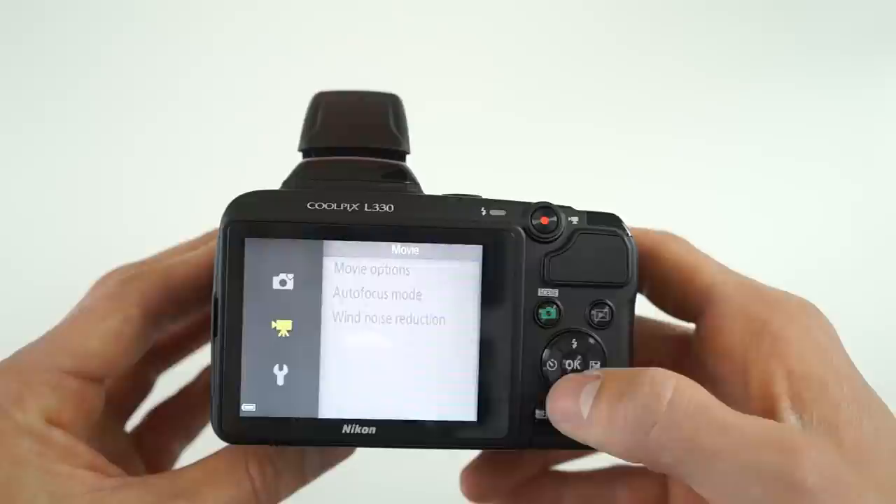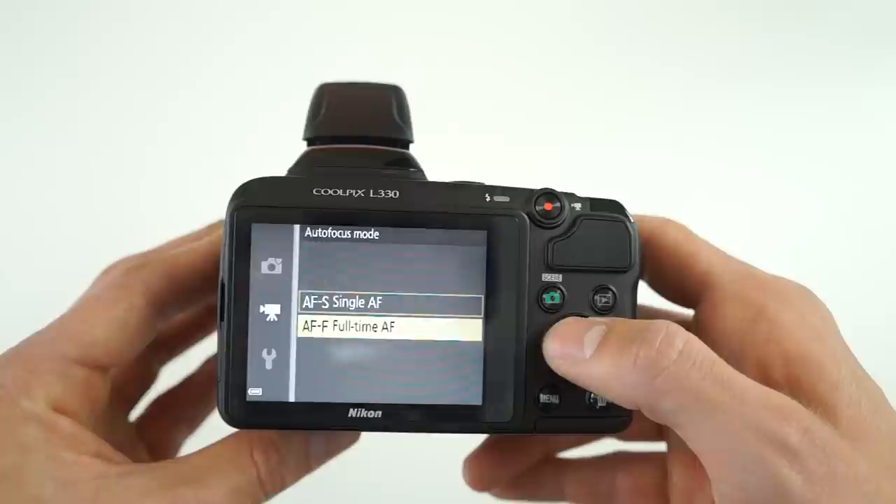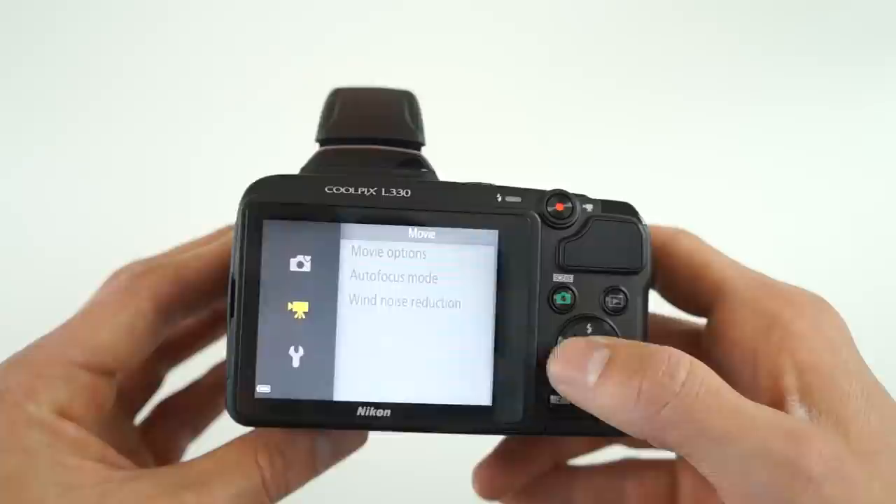In terms of low light performance, once again don't expect anything too crazy as this is an entry level device. In terms of HD video recording, you're limited to 720p at 30 frames per second.